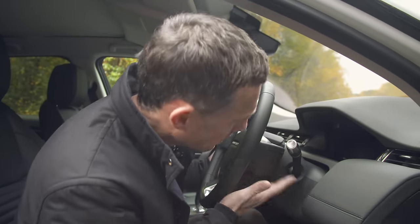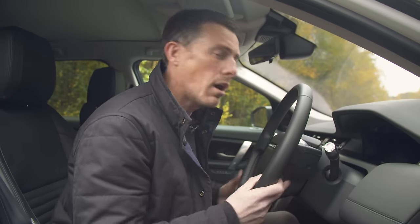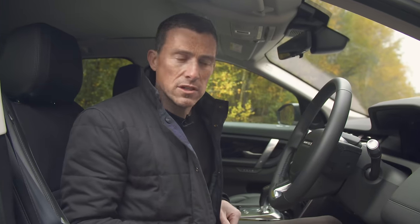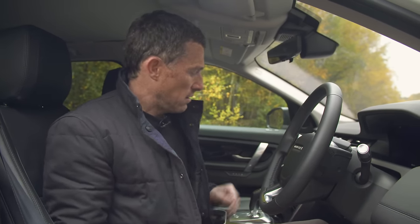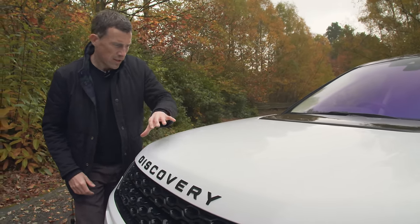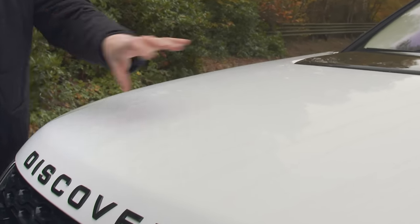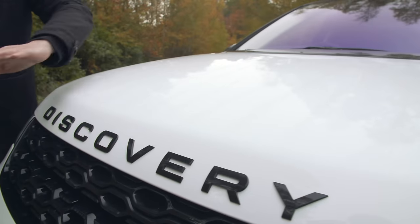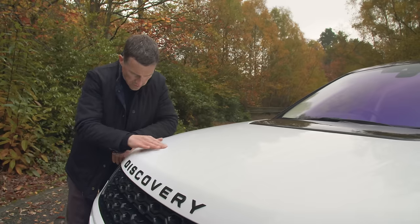Where are the gear selector paddles for the automatic gearbox? Only the R Dynamic version gets them, so if you want to change gear manually you have to use the gear selector knob. Also, when the road's a bit dirty and you've got bad weather you tend to get weird streaky lines on the bonnet - something to do with the airflow - and you're going to be forever cleaning it off because it just looks horrible.